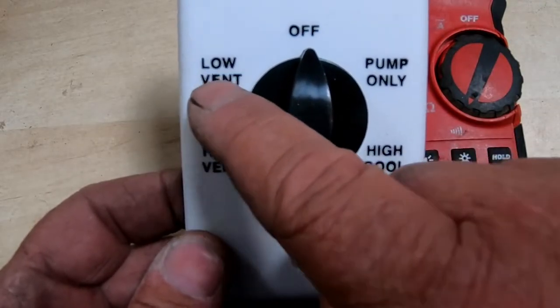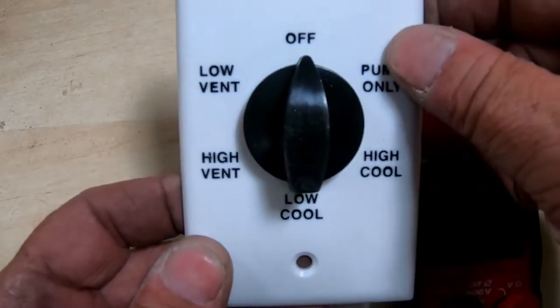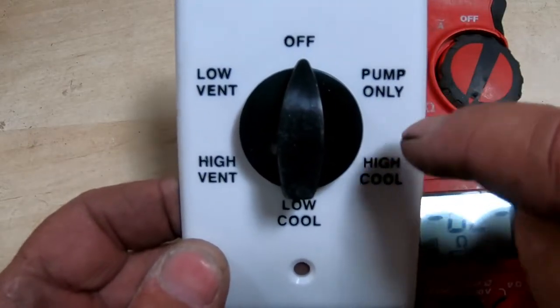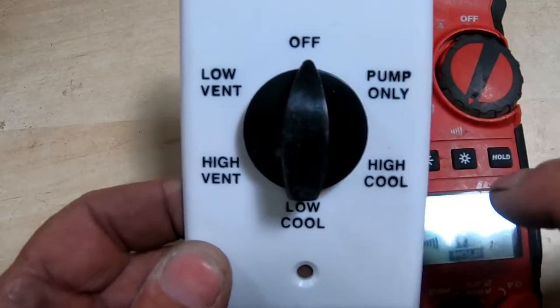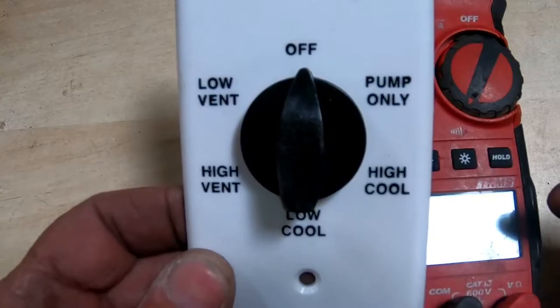What it means by high vent and low vent — when you're on either one of these two settings, your pump is not running. There's no water going through your pads. When you're on high cool and low cool, your pump is running, which means there's water going through your pads. It makes it colder in your home or in your shop.